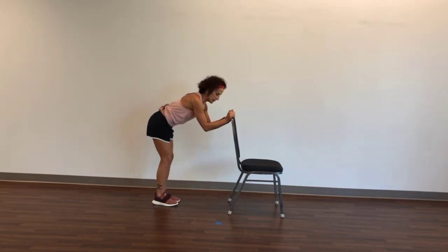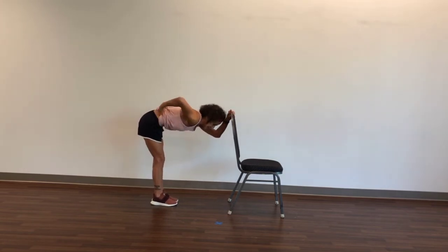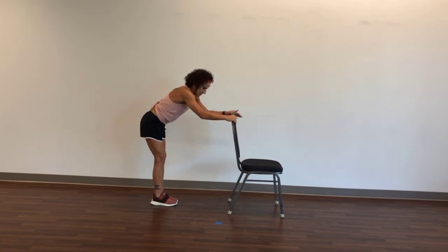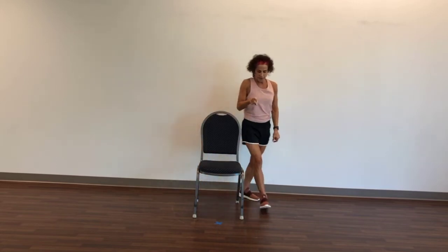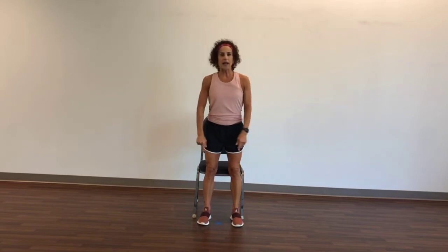And stretch that out. Elbows bent, neck in line with the spine. Booty goes to the back, belly button goes in nice and tight. Breathe and exhale. Slowly come up. I'm going to straighten my chair. Let's march around to the front — knees on the back of the chair — and have a seat very slowly.